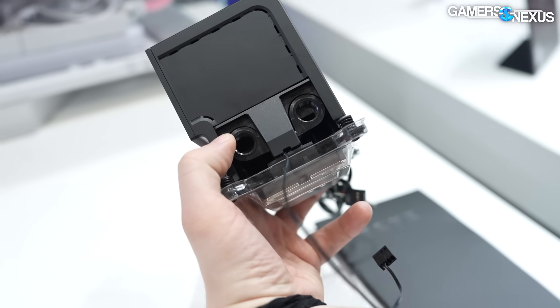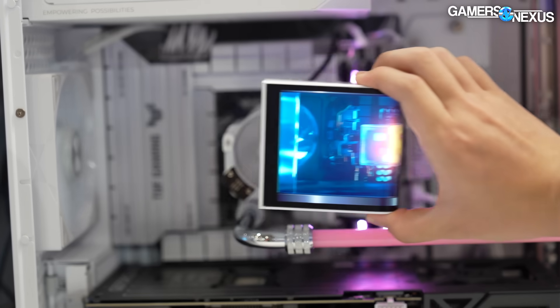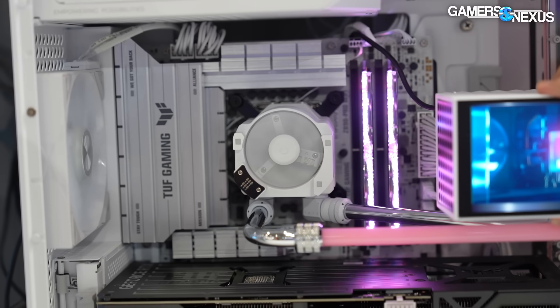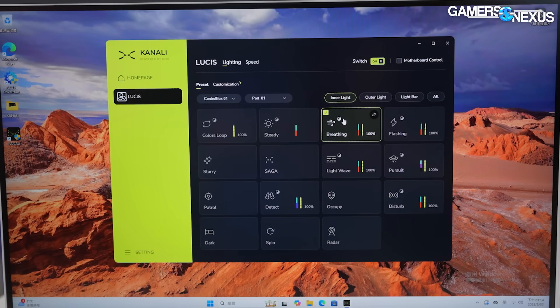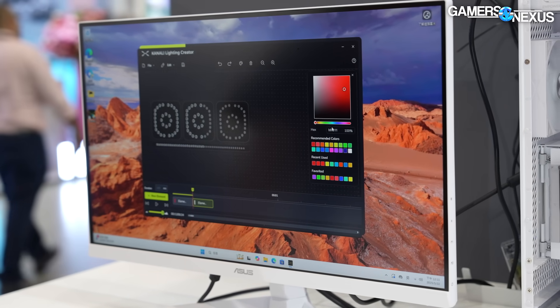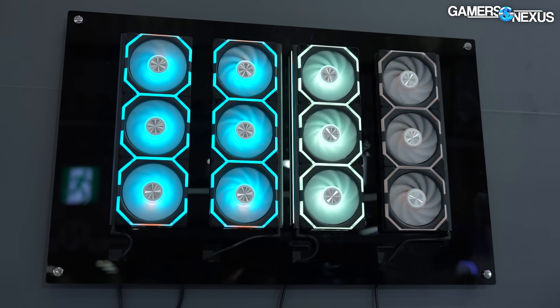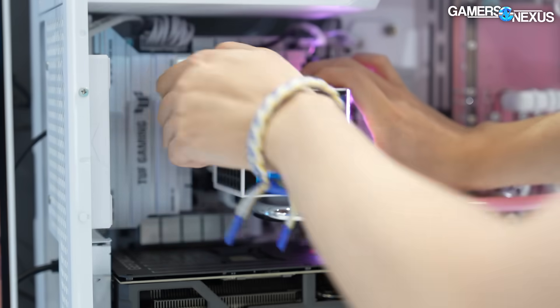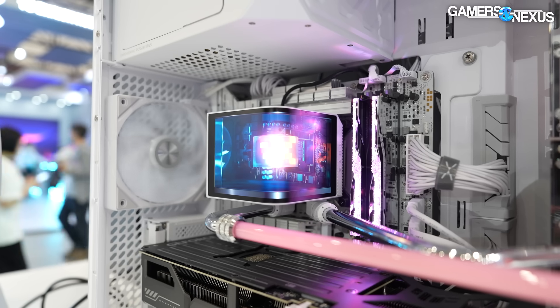It's open loop, so this is not an AIO solution — you'd hook it up to a loop as typical. There's software as well with presets for different colors and things, and you can also fine-tune per-LED control. We don't really spend a whole lot of time on software. The Panorama WB is $240 for the block.